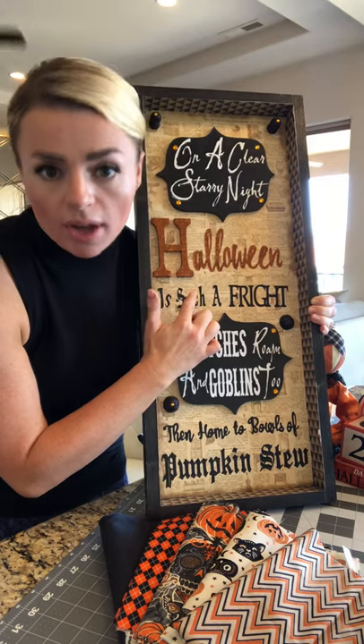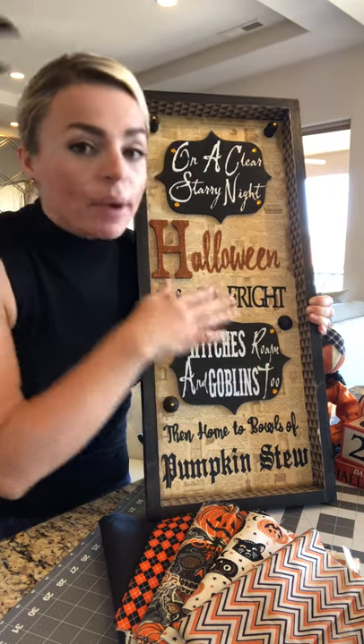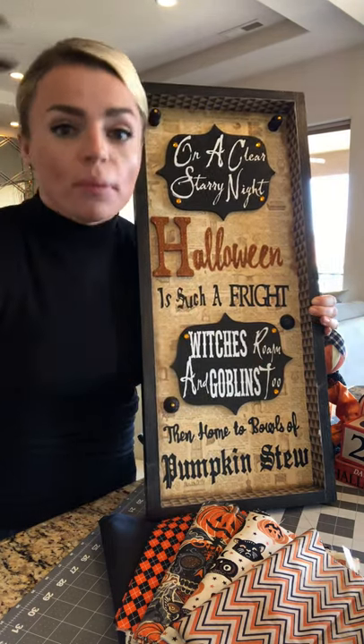Then this is just black vinyl — I used my Silhouette Cameo cutter to do that. And this is white vinyl. I buy everything in bulk and use it for all my craft projects.